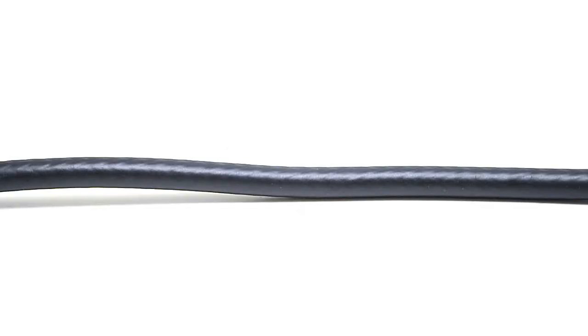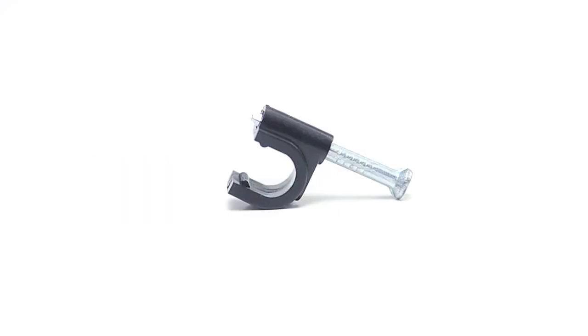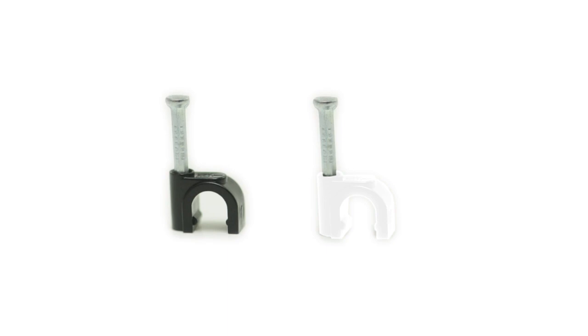This clip can hold a single coax cable and has a pre-installed nail, which makes it quick and easy to put in place. Cable clips come in black or white.